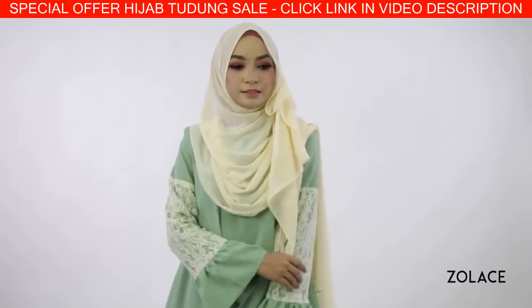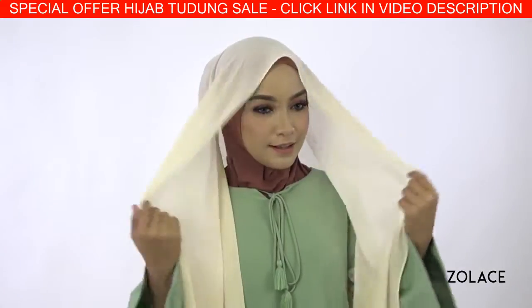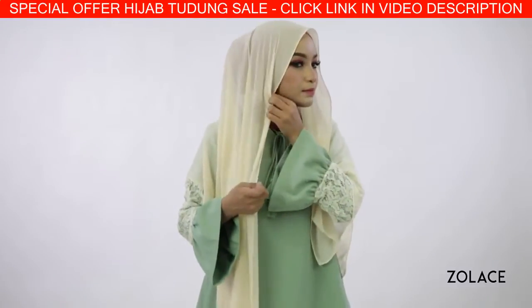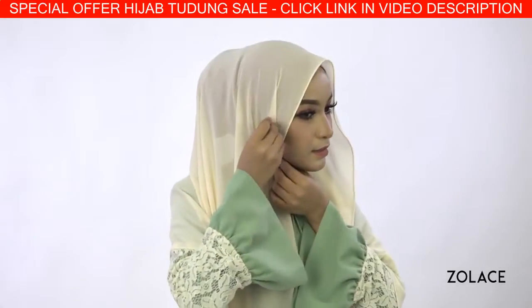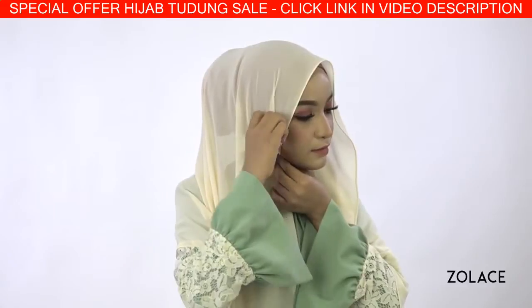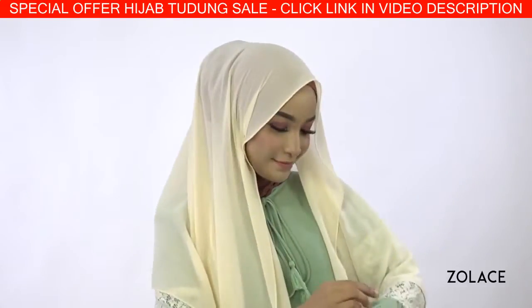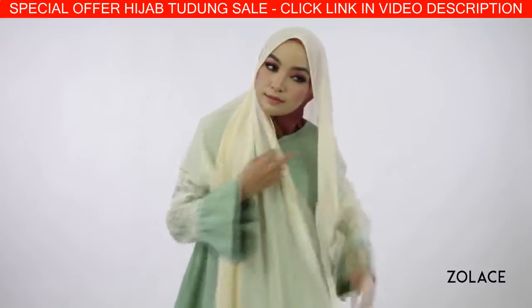Alright, just grab four pins and we'll get started. Start by placing the shawl over you, making one side longer than the other. Carefully pin down the longer side. Move the longer piece across the front of you and pin it up by the opposite ear.